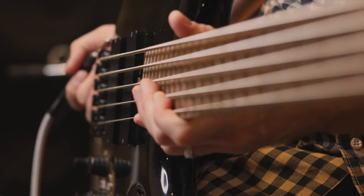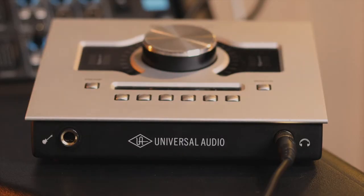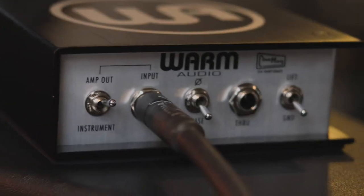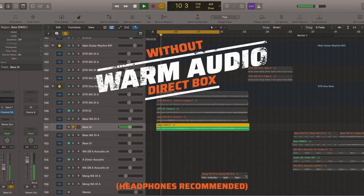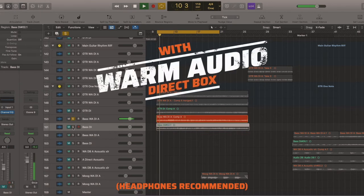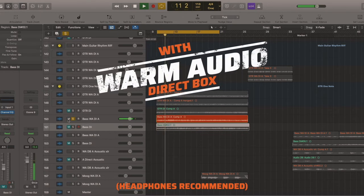In this example, let's listen to a bass, first recorded through the interface directly, and then through the Warm Audio Direct Box. Wow, that's huge. The bottom end of the bass is much more pronounced with the Warm Audio Direct Box.